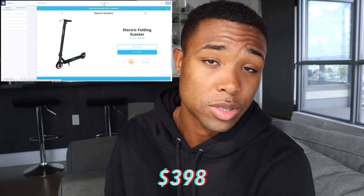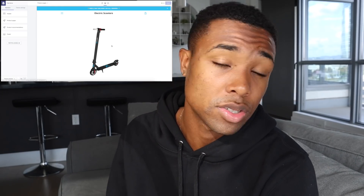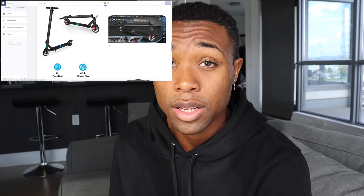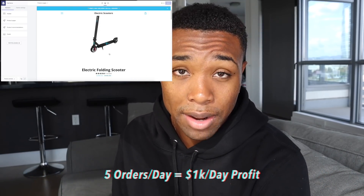I made a Shopify website for this scooter super fast. I'm selling the scooter at around $398, which is the standard for a really good quality scooter with the same features and specs. I'll be making $200 profit per sale, which is really good — if I were to do just five orders a day, that's a thousand dollars profit every single day.